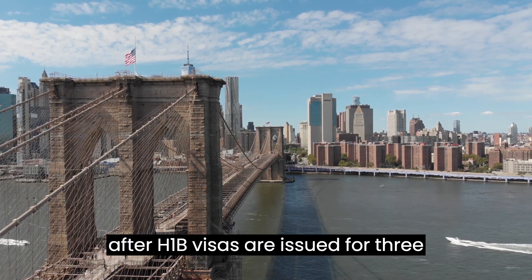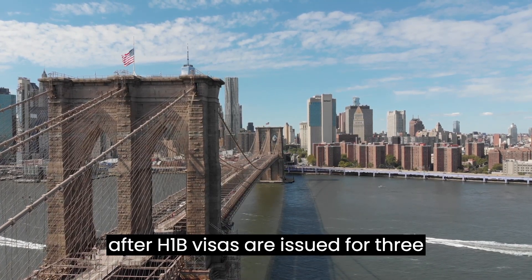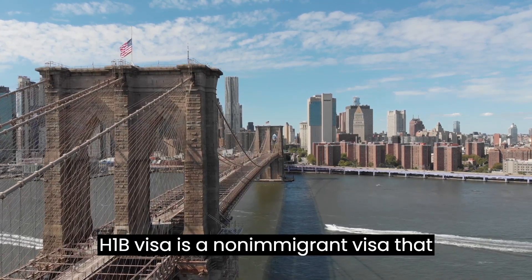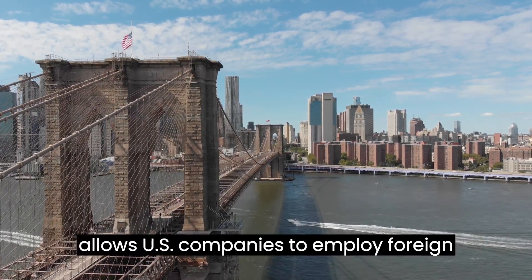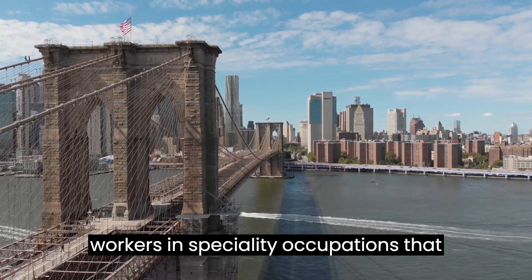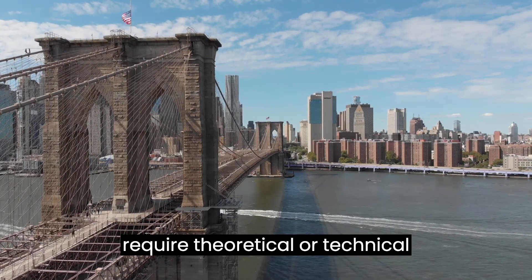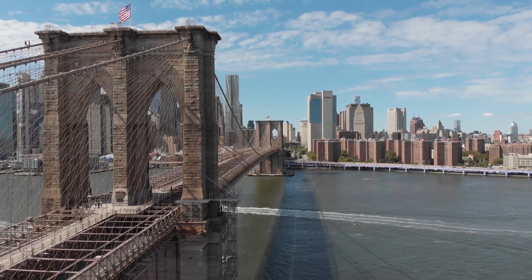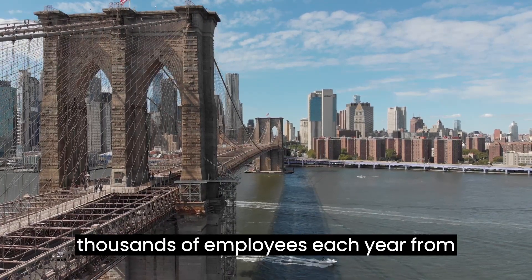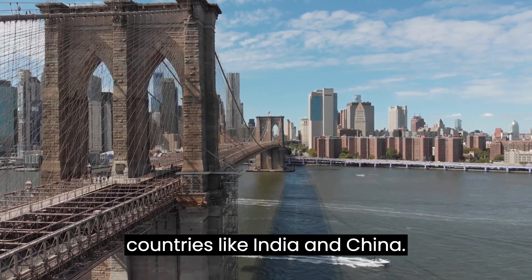The much-sought-after H-1B visas are issued for three years at a time. The H-1B visa is a non-immigrant visa that allows U.S. companies to employ foreign workers in speciality occupations that require theoretical or technical expertise. Technology companies depend on it to hire tens of thousands of employees each year from countries like India and China.